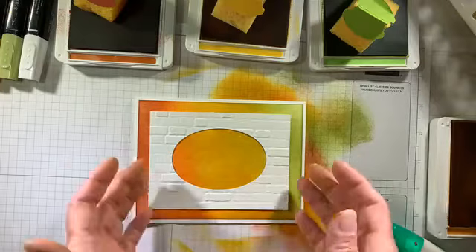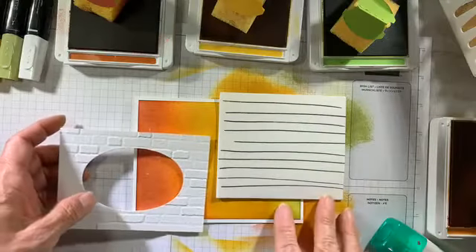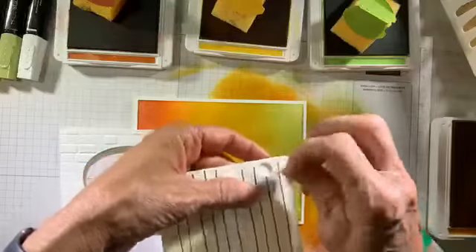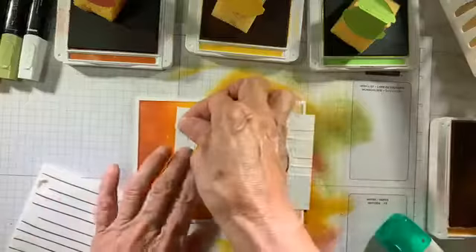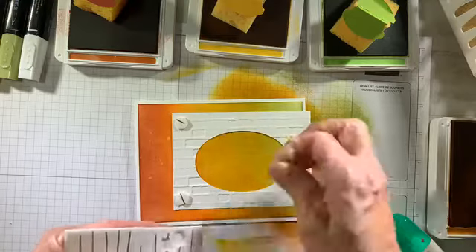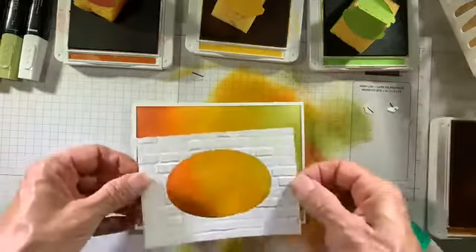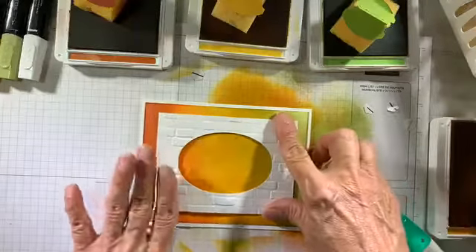This frame was lifted using Stampin' Dimensionals. My trick: I took a Sharpie and drew a line across each dimensional, so I know when the backing is removed — once I don't see that stripe anymore, it's free to stick. I'm going to remove those backings and place the frame onto my card front, giving it equal border all the way around. Now I've got my frame ready.